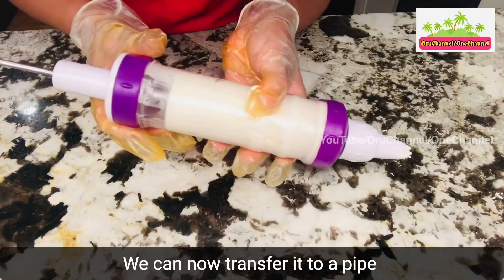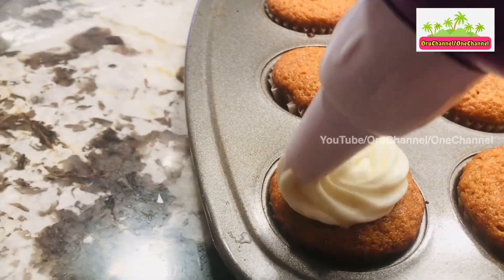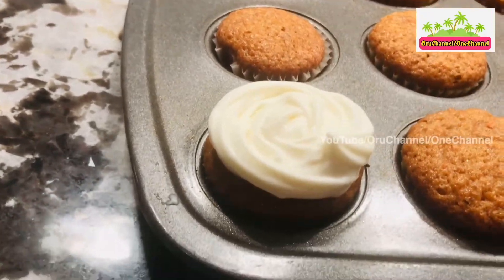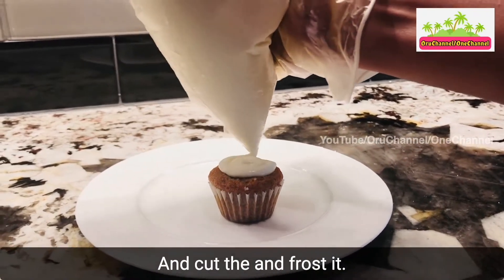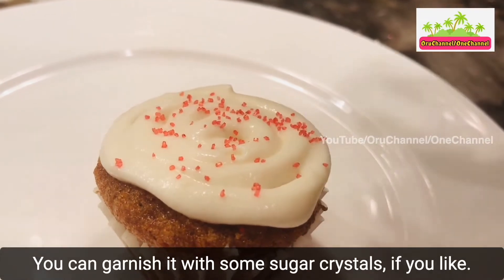You can now transfer it to a piping bag and frost it using a star tip. Or you can transfer it to any plastic bag, cut the corner, and frost it. You can garnish with some sugar crystals if you like.